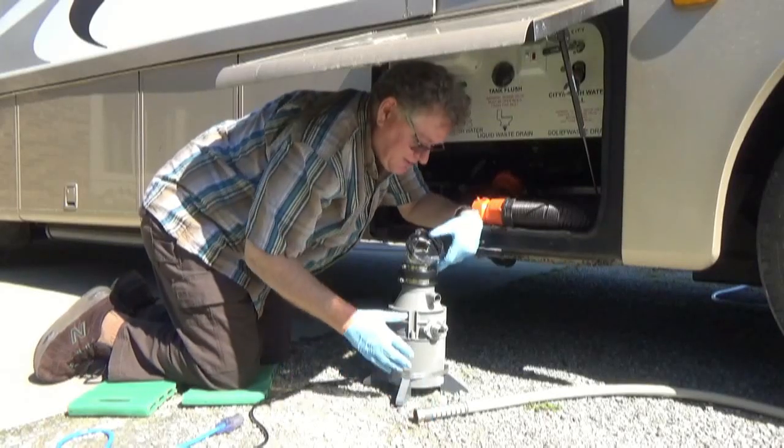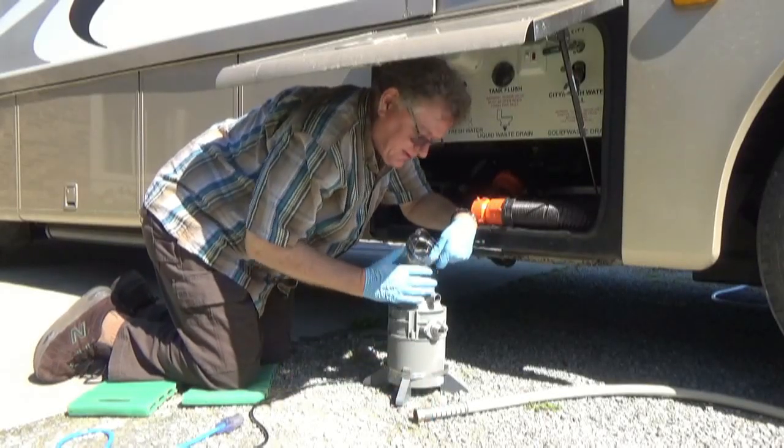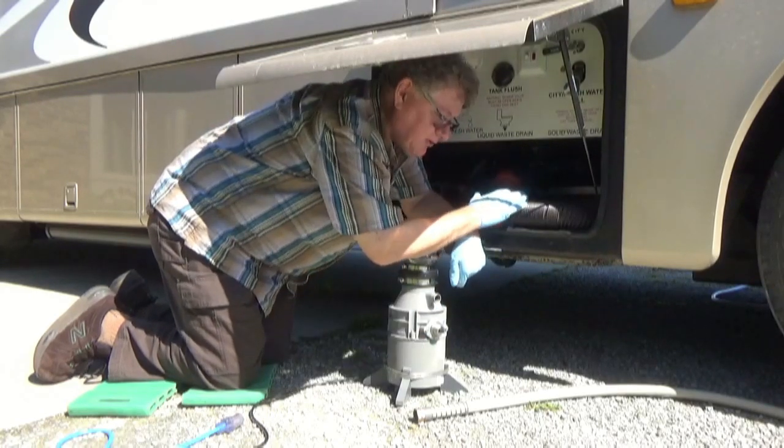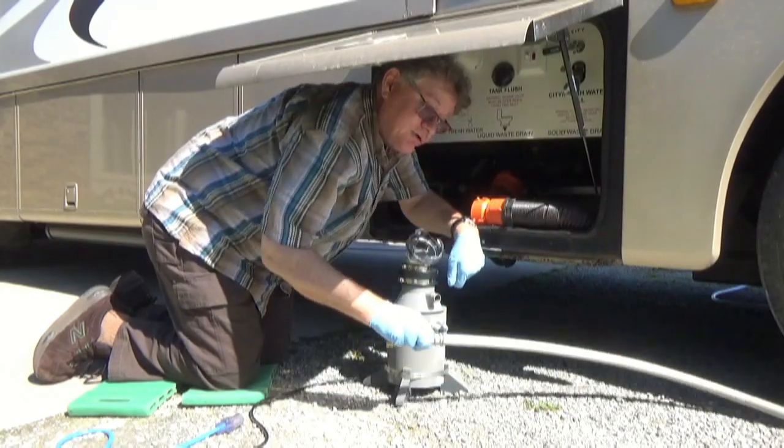Hi, I'm here to demonstrate how the Skyside Engineering Macerator Kit, installed on a standard garbage disposal, allows you to dump your RV remotely through a three-quarter inch garden hose.